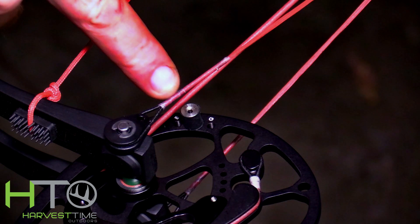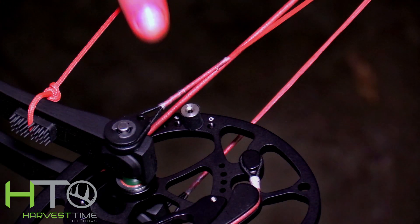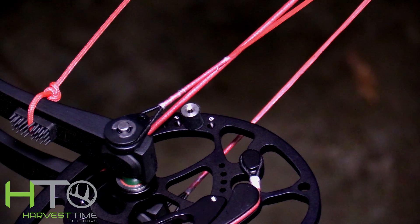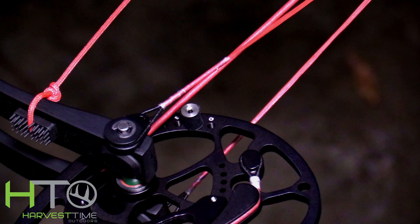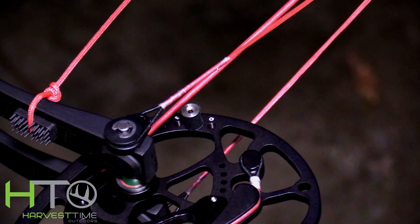What we're looking at here is the top draw stop — the cable stop — is about a quarter of an inch behind the bottom one. The bottom cable stop is already touching the cable and the top one hasn't reached yet. So I'm going to put some twists in the cable to bring the top cam around to sync up with the bottom cam so our timing is perfect and both cable stops hit at the exact same time. It's a pretty easy fix — throw it in the bow press, put a couple twists in the cable, and that's it.